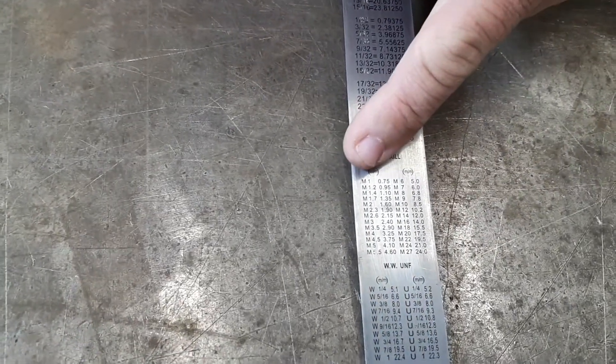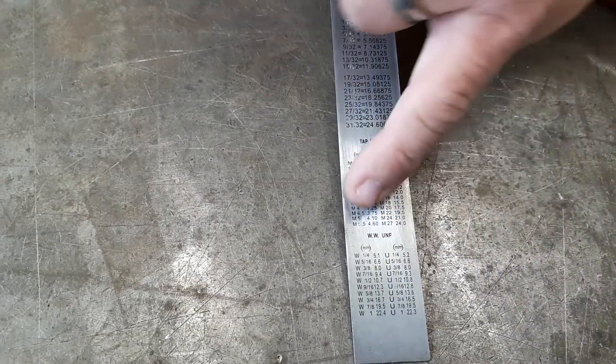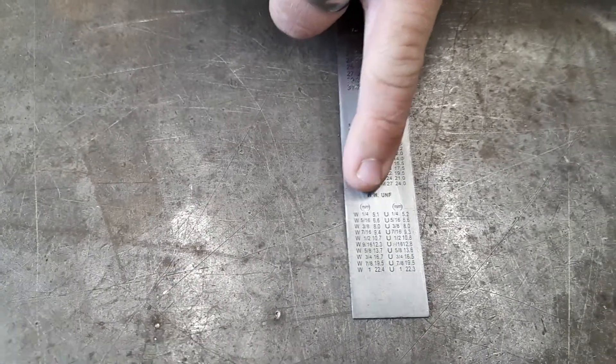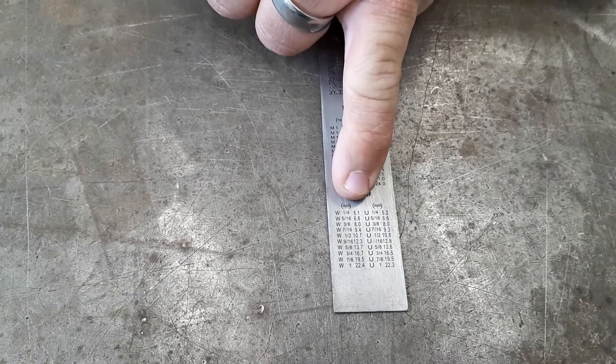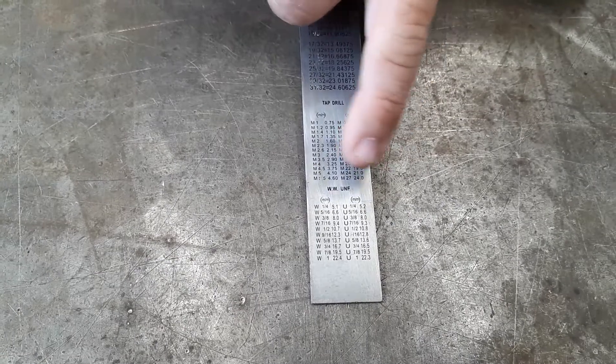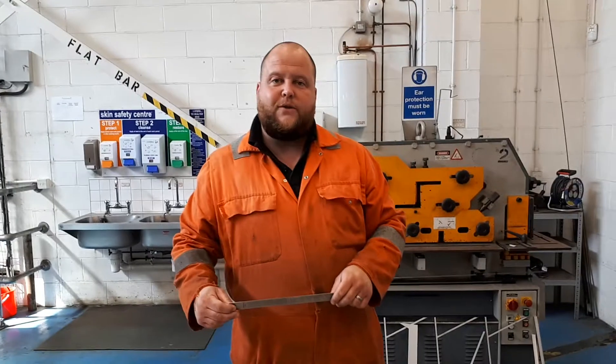You can see M1.2 up to M5 and so on, and M6, M7 — next to M6 it says 5mm, so straight away there's a basic drill bit conversion right on the back of a rule. In addition to that you've got WW, which is Whitworth, and there are some conversions there in terms of Whitworth equivalency in millimeters and what you might do a conversion on in terms of metric taps as well. Thank you very much for watching the video.